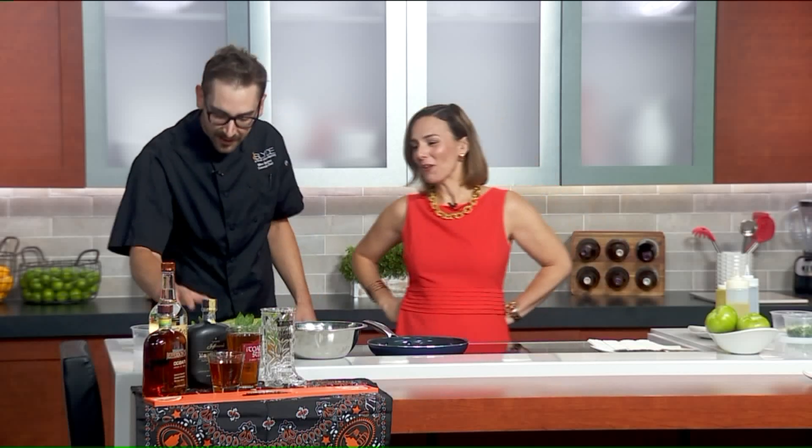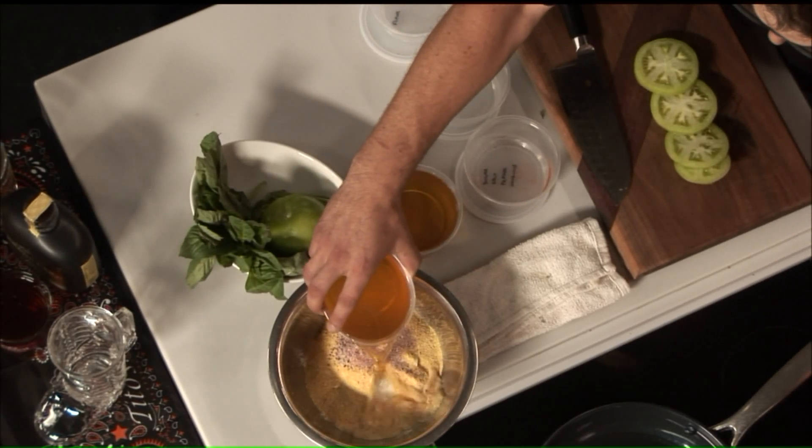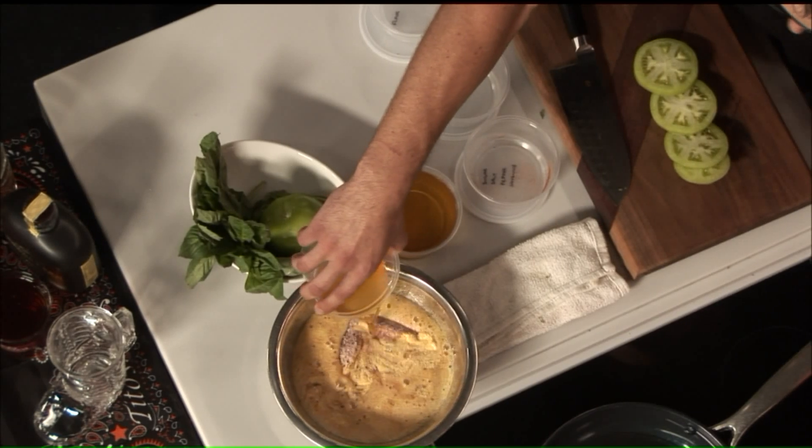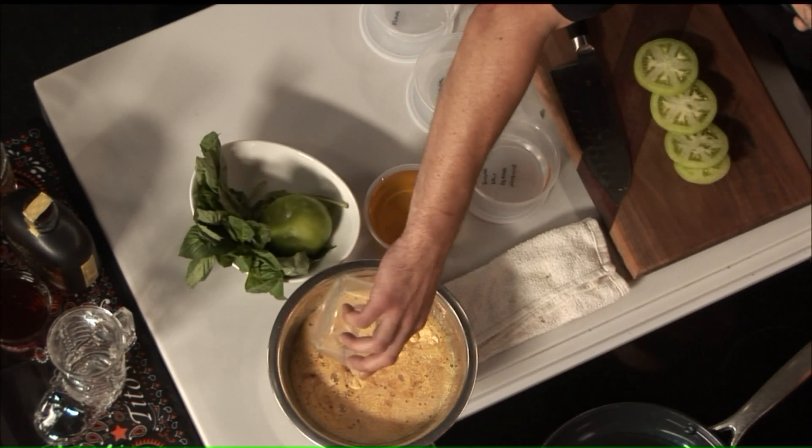And we've got some beer. We'll drink some of it and pour some of it. I prefer 312 just because it's got some nice flavor but it won't overpower the flavor of the dish. And why the beer? It just gives it a really nice texture when you fry it. We'll drink half of it and save some for later.